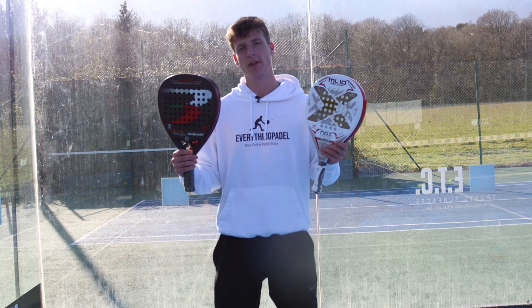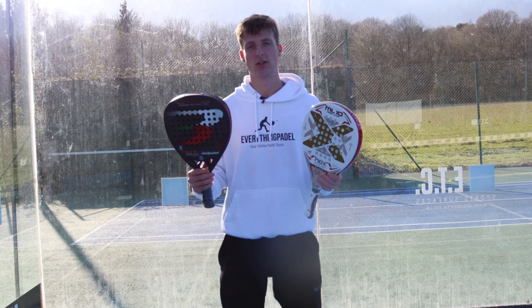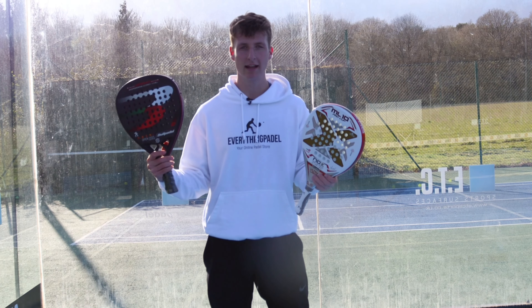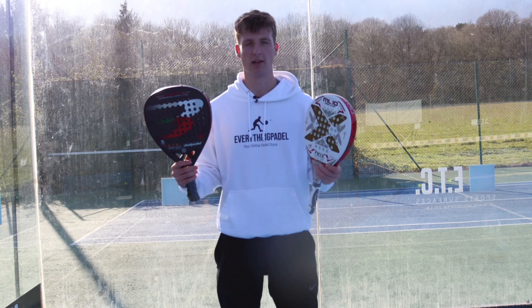I just want to clear up one myth: if you use a lighter racket, you can still get power — it's just slightly easier with a heavier racket. And with a heavy racket, it's not going to be killing your arm, it's just going to feel a bit more comfortable using a lighter racket.